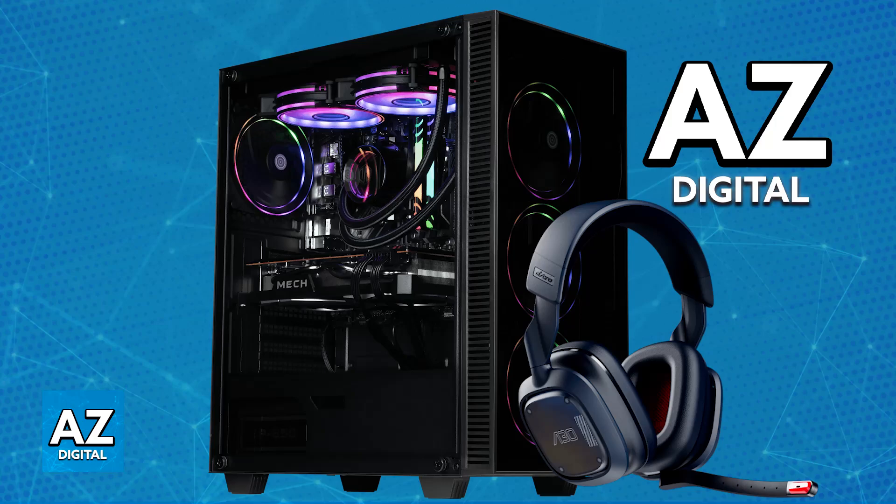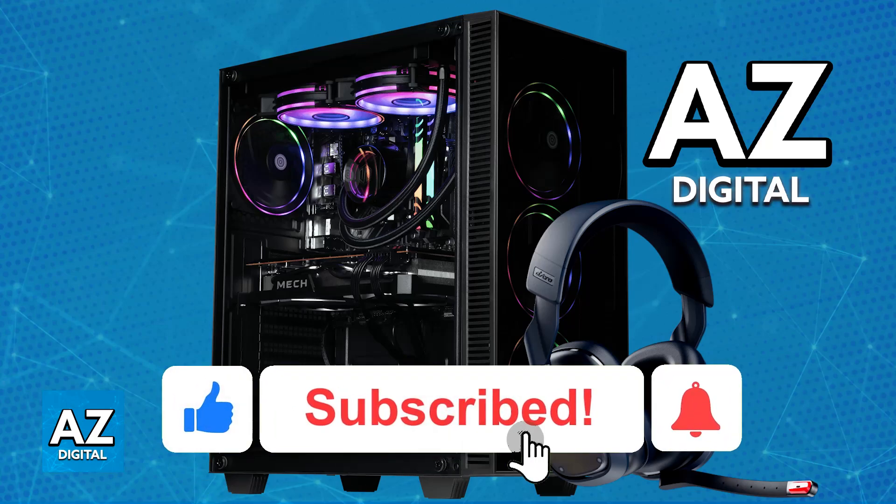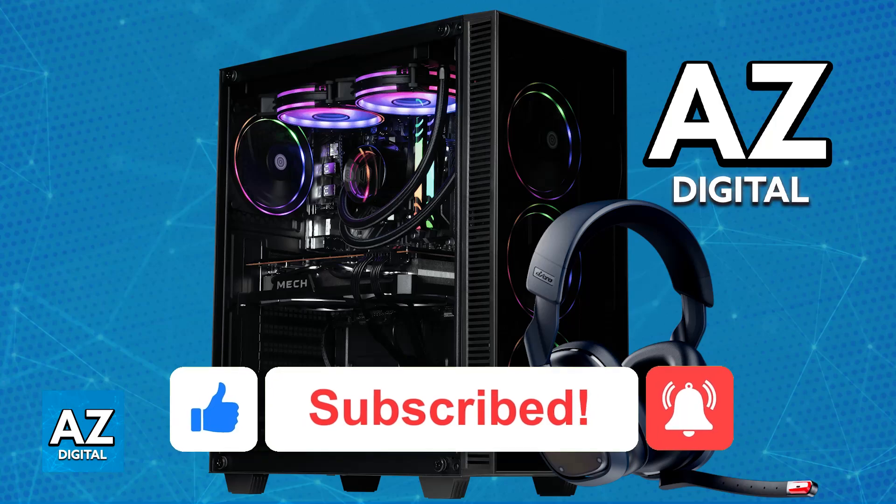I hope I was able to help you on how to connect the Astro A30 to PC. If this video helped you, please be sure to leave a like and subscribe for more easy tips. Thank you for watching.